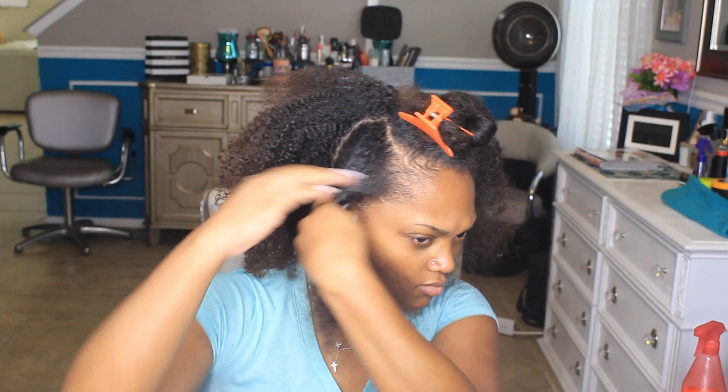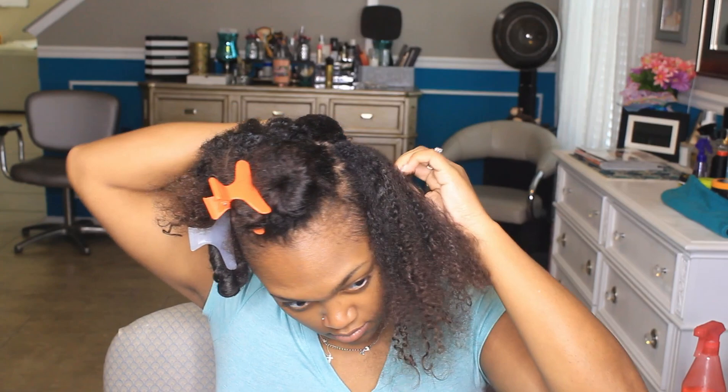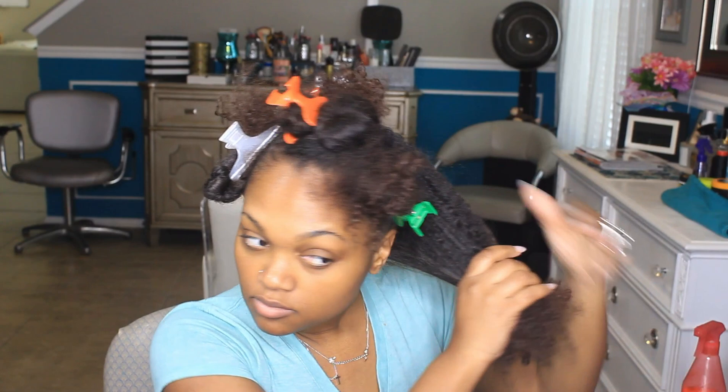As I mentioned, it took me two hours total from beginning to end. The part where I'm actually setting my hair only took me about 20 to 30 minutes. I did check my phone to make sure because I was pressed for time that day, as usual. So the setting part is really quick.